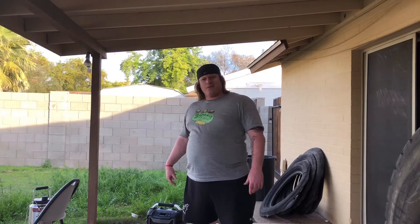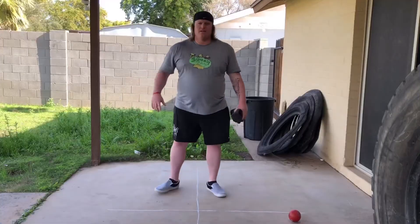Hey, welcome to my porch. I'm Big Nath with the Rock Squirrel Throw Society and I'm about to take an adventure through the throws — the shot put and the discus. Come join me.